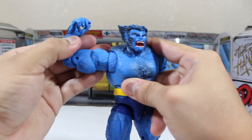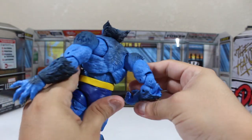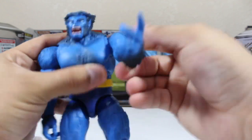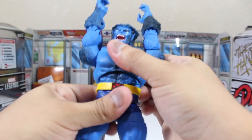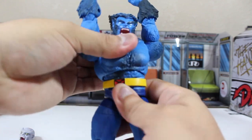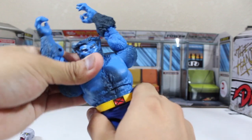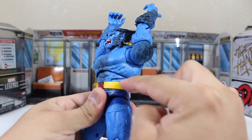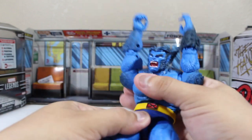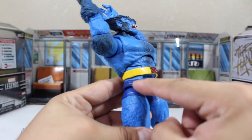The big thing here is this special articulation in the upper arm area — it adds so much dynamic to the figure and lets you pose him in so many fun and great ways. For his torso, this is the fun part. He can push forward and back, has a little swivel, and also has another unique articulation point that I don't think I've seen on Marvel Legends figures from Hasbro before. The legs are fully articulated with decent range, though they do have some limitations.